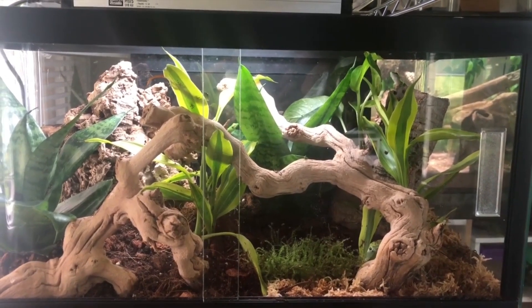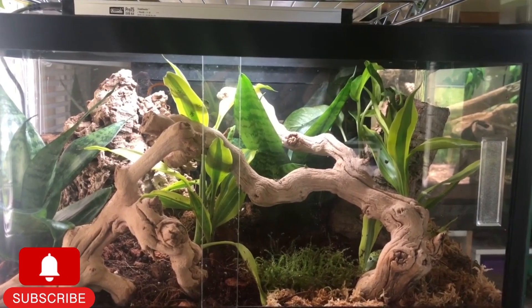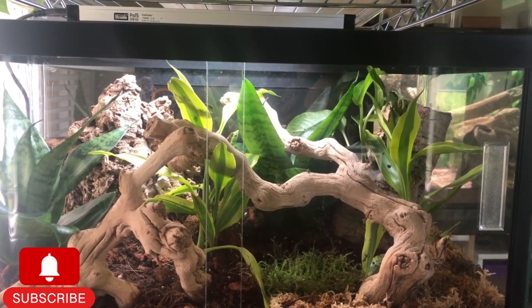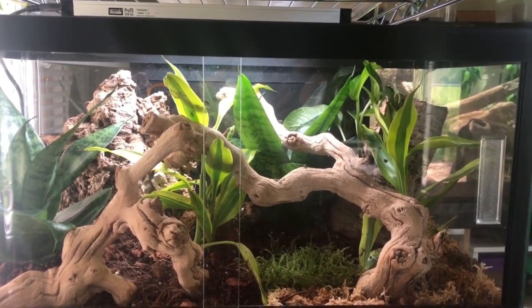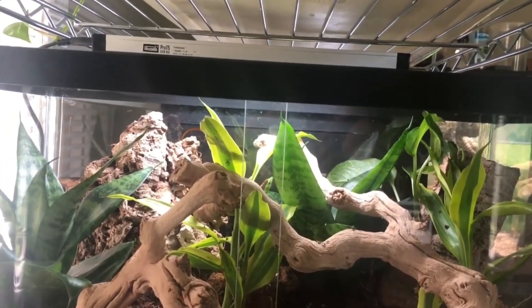In this video we are going to revisit this baby day gecko setup that I had built. One of my favorite builds. It was truly a joy to have these little fellas and watch them run around this enclosure acting as day geckos should, chasing little fruit flies and whatnot.